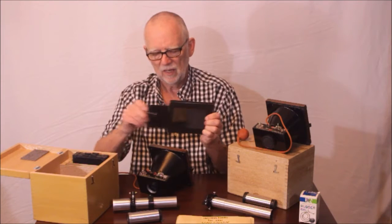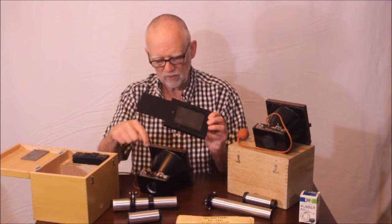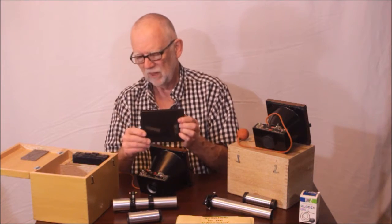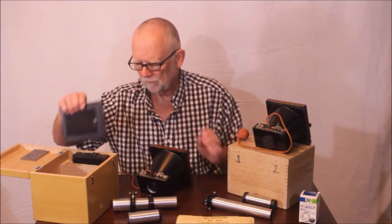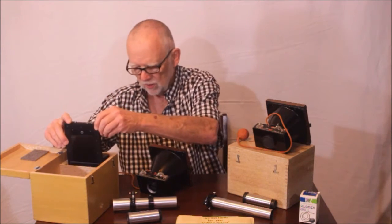The way you would take a picture in this thing is pretty darn strange. You put the film holder in the back, this slide opens up, there would be film in here, and you would expose it. Very old-timey, charming, quirky. I'll show you some close-ups of those.